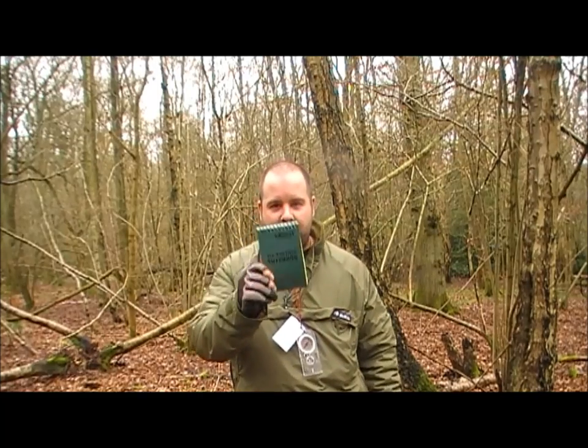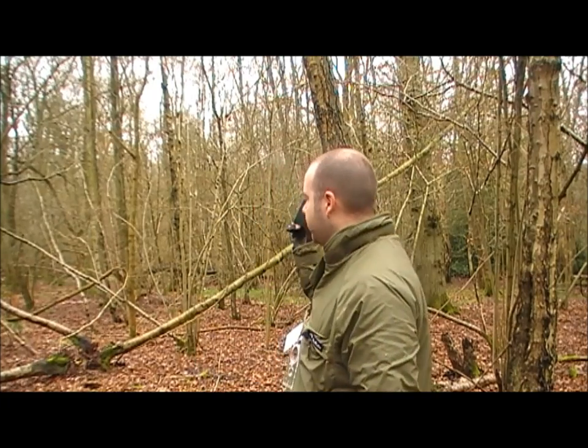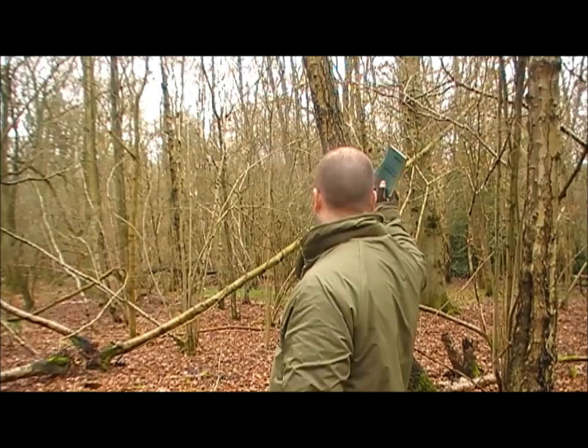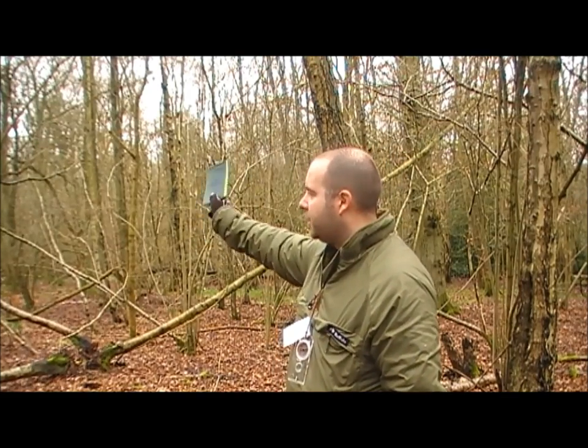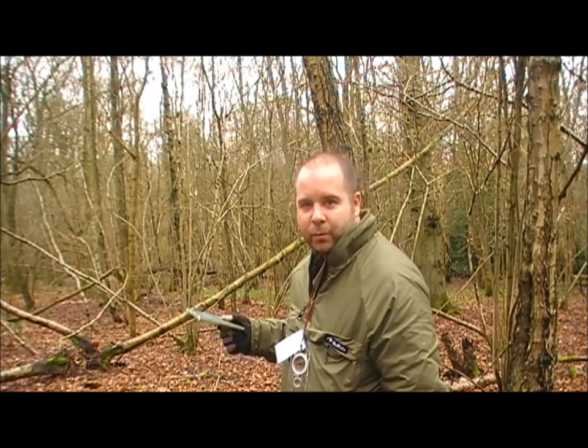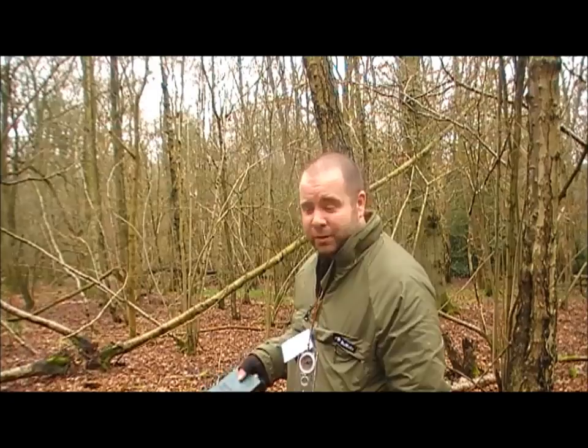A little tip: if you get one of these notebooks, just make sure you record your way in and you know where you are. For example here, there's two loads of holly there, and there's a fallen birch with a load of polypores on it, so I know exactly where I'm camped on my way back in because it's quite easy to get lost.